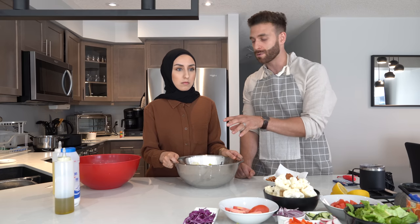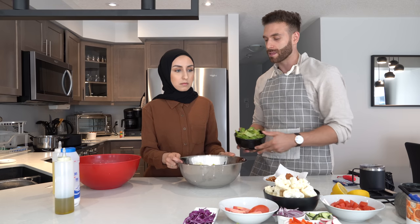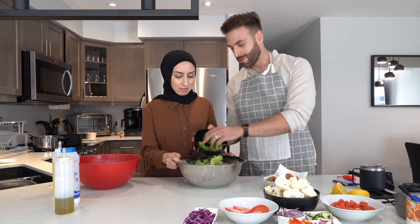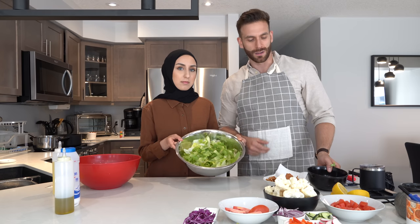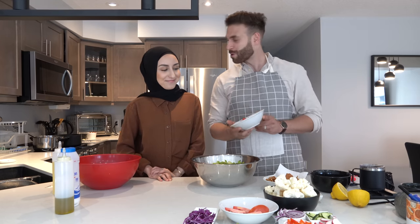Some people use just romaine lettuce but romaine will taste very wet. The best thing is to have iceberg lettuce and mix in a little romaine just for color and vitamins, because apparently iceberg lettuce has no vitamins — just water. So we include a bit of romaine to make it nice and healthy. After that we add some tomato.